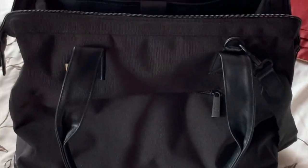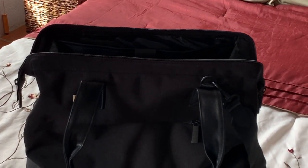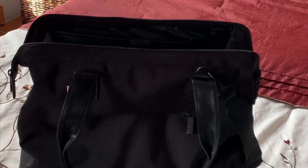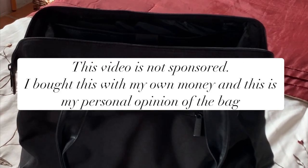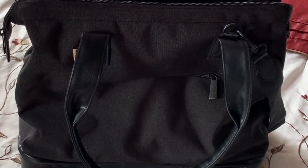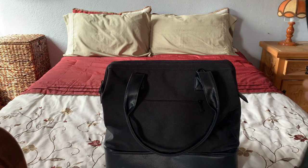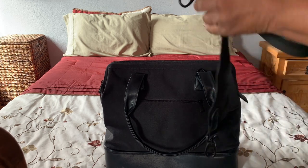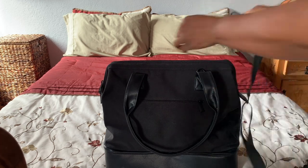This is what it looks like opened, and I will show you what it looks like inside and walk you through all aspects of the bag in this video and let you know what I think of it and how I'm going to use it in my upcoming travels. I'm going to show you the bag and everything it comes with. It comes with a shoulder strap.